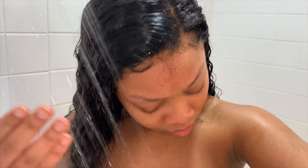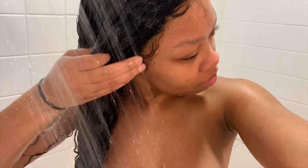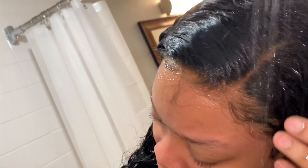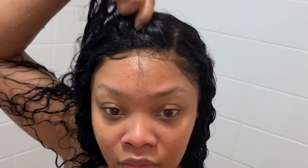Moving on to the wet test — I'm in the shower testing out this glue. I'm getting my hair completely wet, rubbing water on the lace, getting it drenched, to see if this glue really holds. I'm pulling and tugging on my lace and it is not lifting. The glue definitely held it down. Shout out to her for this bomb product — if you want this glue, definitely go cop it.